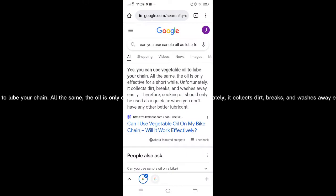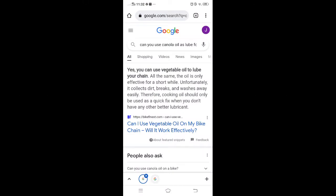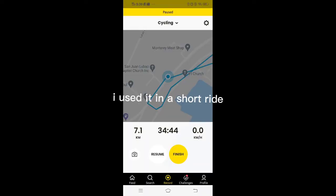According to Google, yes you can use vegetable oil to lube your chain. However, the oil is only effective for a short while — unfortunately it collects dirt, breaks down, and washes away easily. So that's the downside of cooking oils.